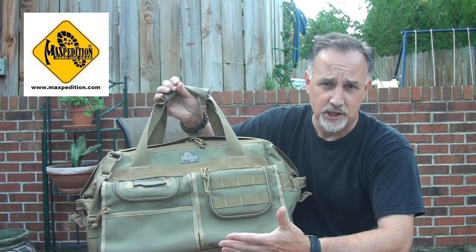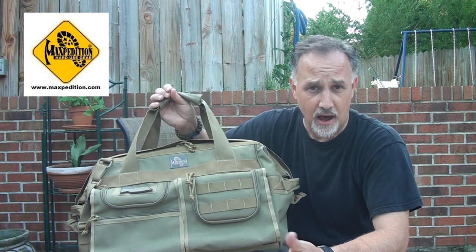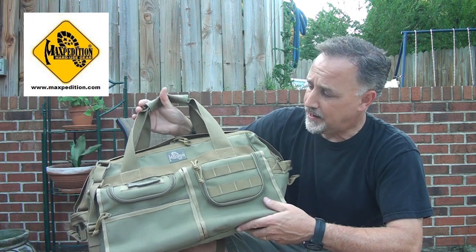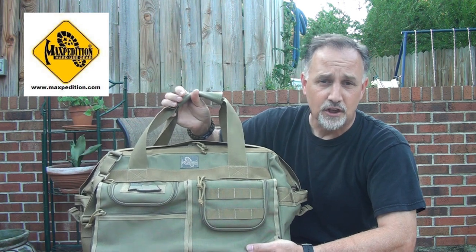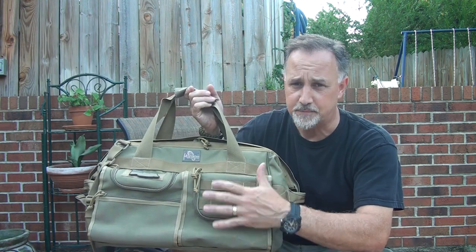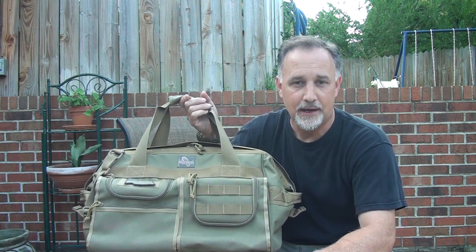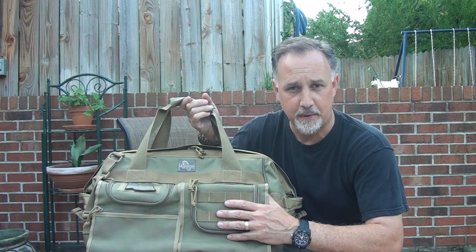Because there's not a whole lot of MOLLE attachment and because it does have more of the classic lines, it's not as tactical as a lot of the Maxpedition bags are. This gives you another option to look classic but really good. As far as pocket sizes and everything, you can get all of those specs on the Maxpedition website — just put 'agent' in the search and it will pop this bag up. There's a lot of detail there as well.